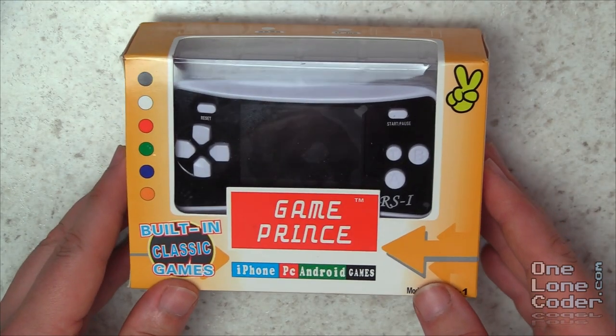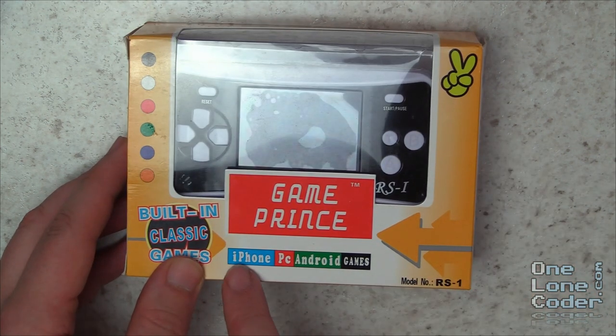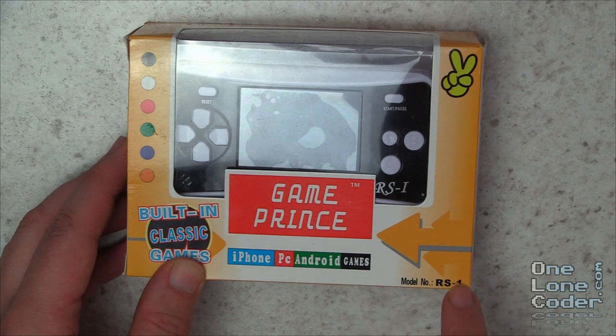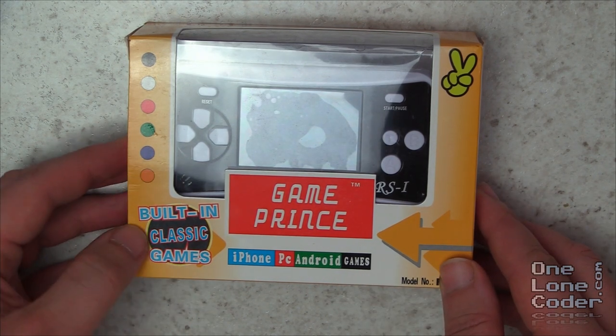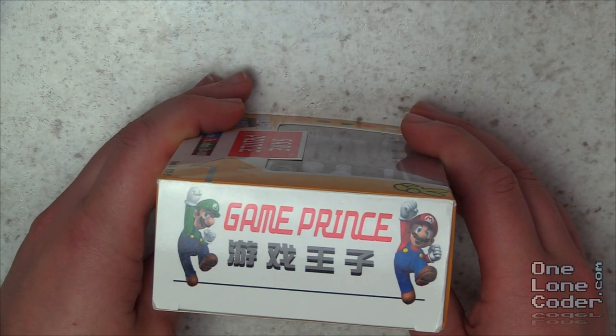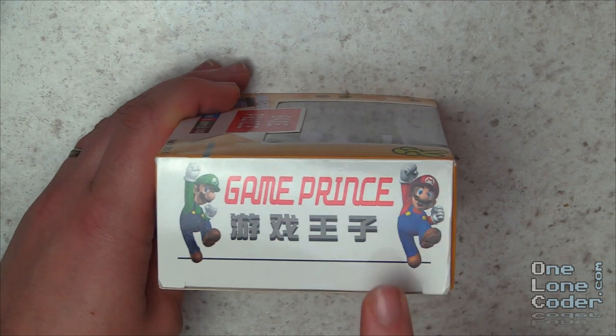This is naff on so many levels, it ticks all the right boxes for me. Firstly, we can see on the front here it says it's for iPhone, PC, and Android games, and it's the Model RS1. It's got built-in classic games. On the side of the box it's got Luigi and Mario, and GamePrince - I'm sure they've paid the requisite license fees for these characters.